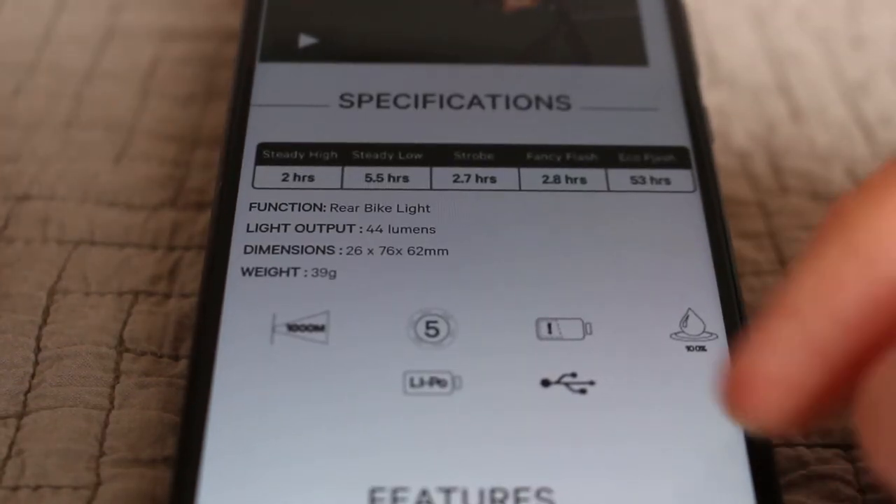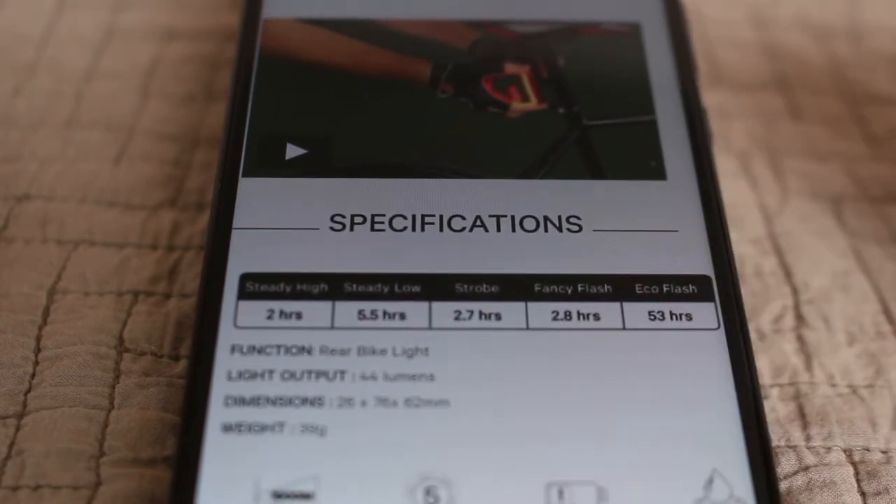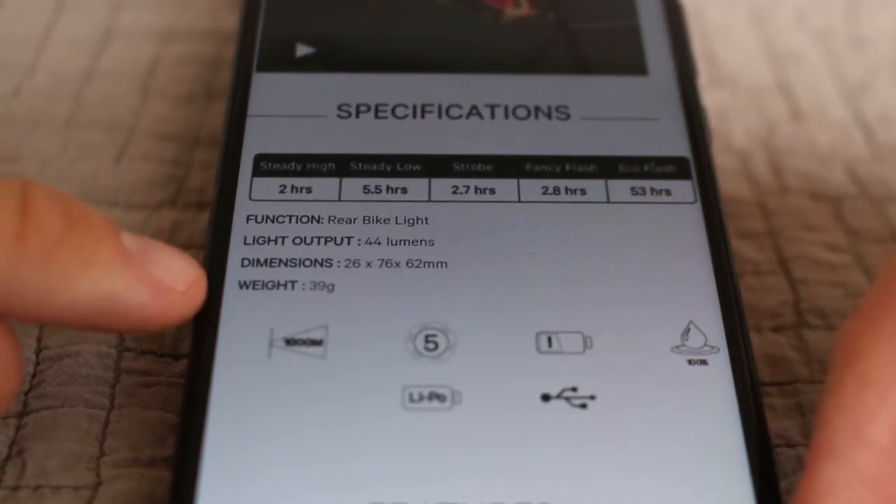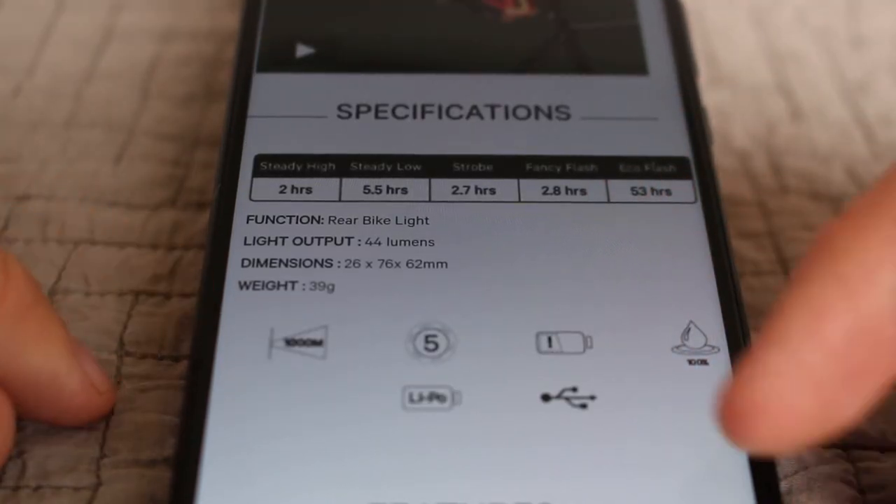About the light itself, here are some specifications. The time which you can use the light for varies between two hours and up to 53 hours. The weight of it is 39 grams, which we'll also test in a few minutes.